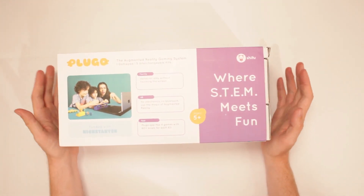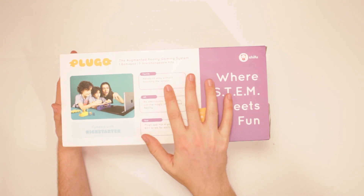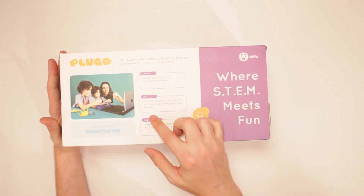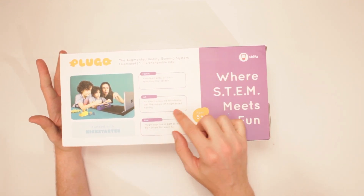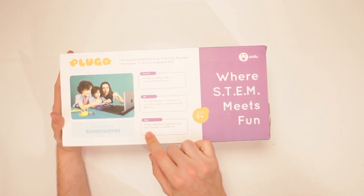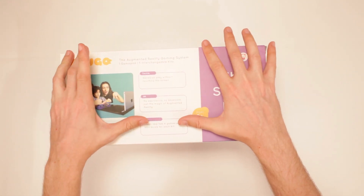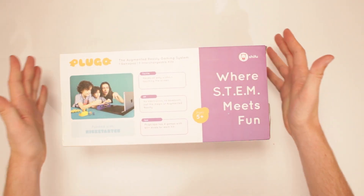Get to the future. It's hands-on play without touching the screen — no electronics, no Bluetooth, just the magic of augmented reality. Plugo has 4 games with each 60-plus levels for each kit. The augmented reality gaming system: one gamepad and 5 interchangeable kits.